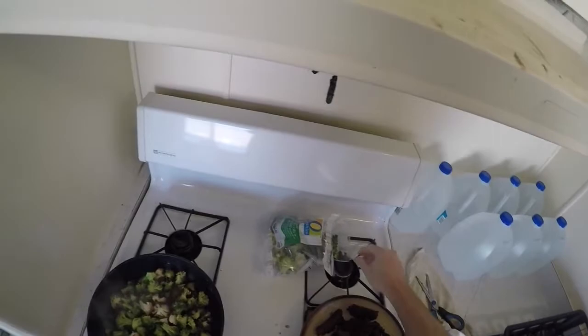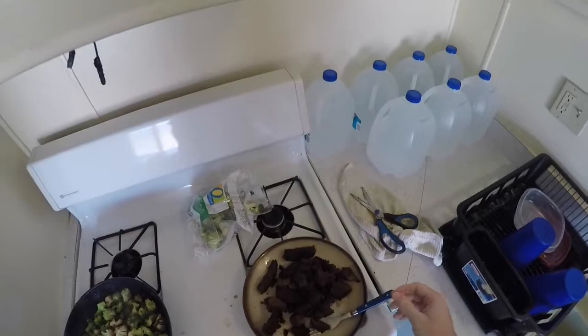Hey, what's up everybody? You know what's going on. You know who I be and you know how I do. Doing some Kobe beef stir fry today.